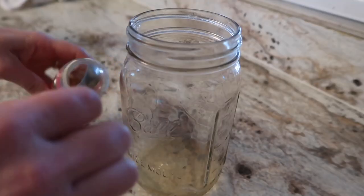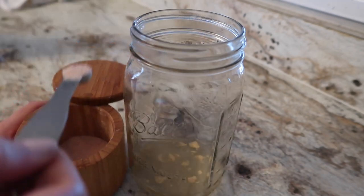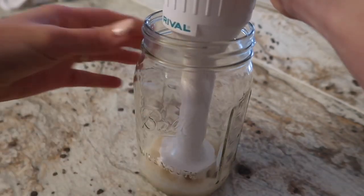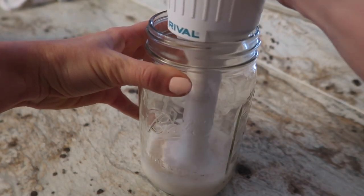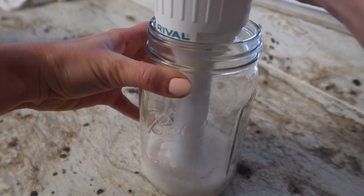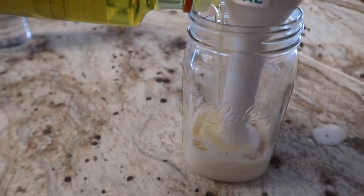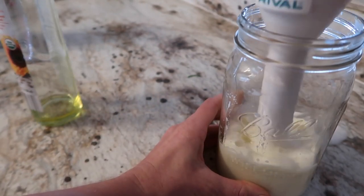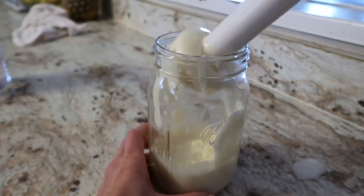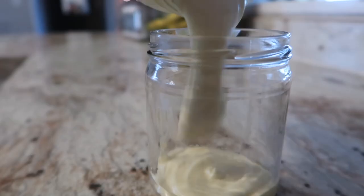To get started on this recipe, we are simply going to put all of our ingredients except for the oil into a mason jar. You're going to pulse it a few times for about a minute to get the aquafaba nice and frothy. Then slowly start adding in your oil. The recipe calls for three-fourths cup to a cup of oil — this is based on preference for how thick you want your mayonnaise. The more oil you add, the thicker it will become.